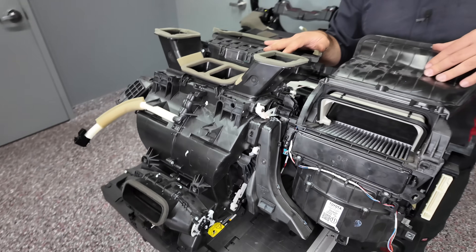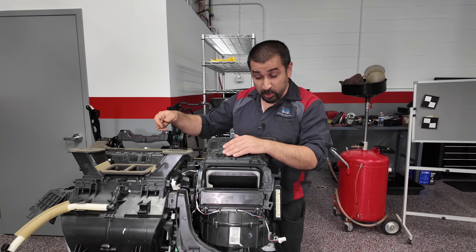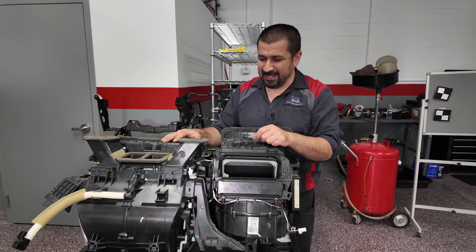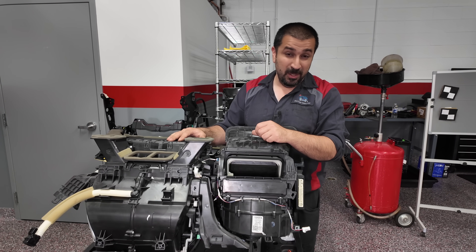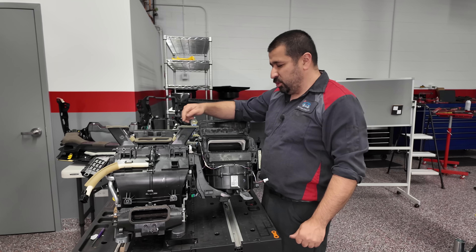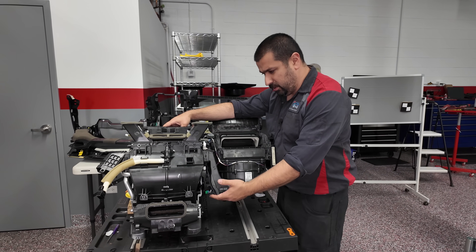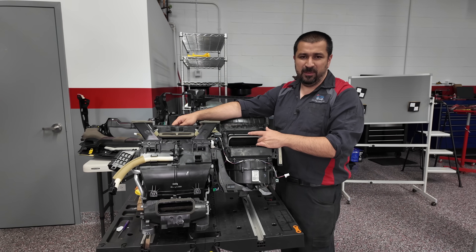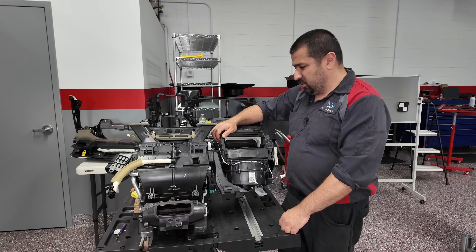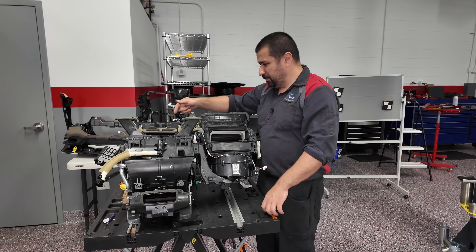Here's the problem with this design: you can't test these doors easily at this level of disassembly — it becomes a giant gamble at the expense of the customer, and we don't do that. I know the servo is out because it's clicking and not responding. Usually when these servos go out I have all modes but defrost — I can put it on foot, I can put it on face, but I don't have defrost. This is where you use your best educated course of action from experience.